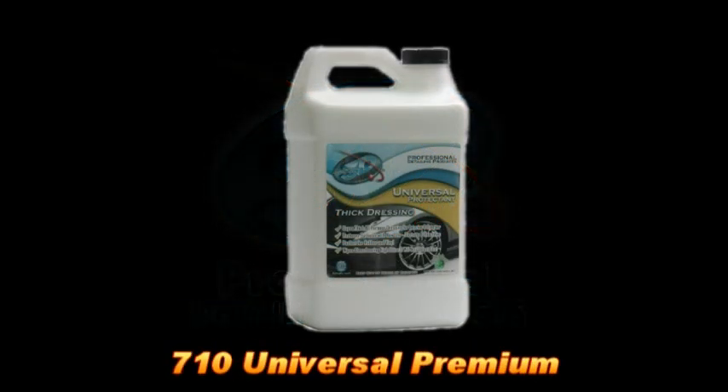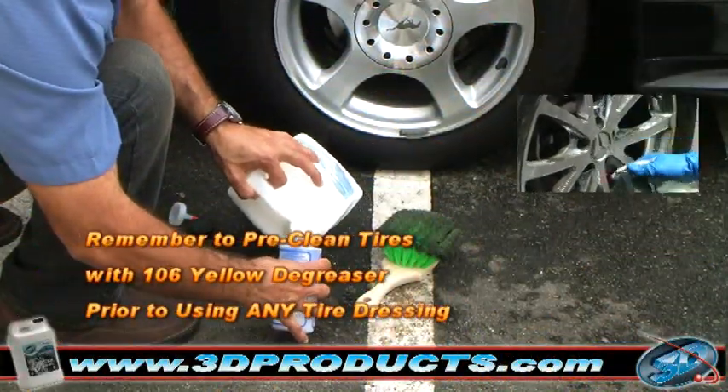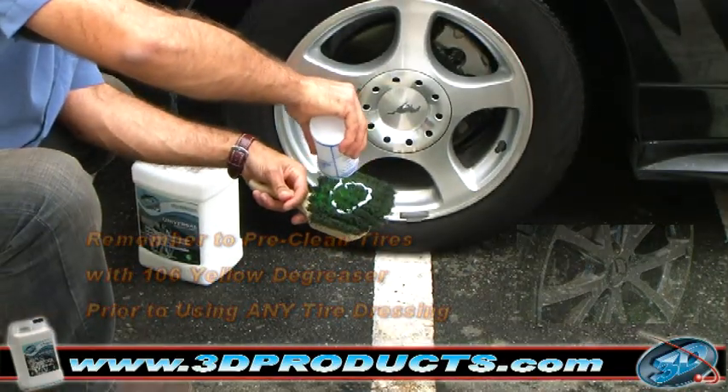710 Universal Premium. Remember to always pre-clean your tires with 106 Yellow Degreaser prior to using any tire dressing.